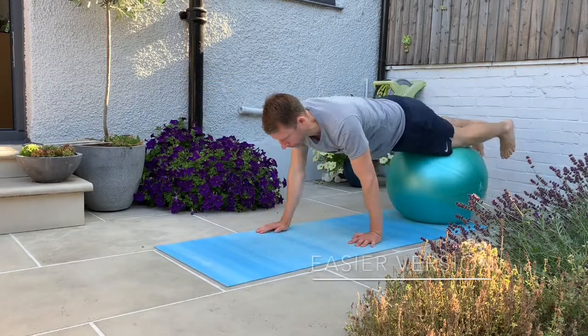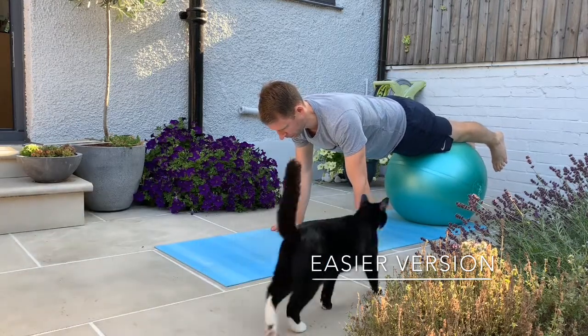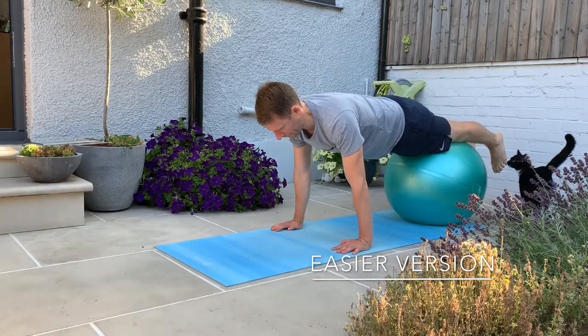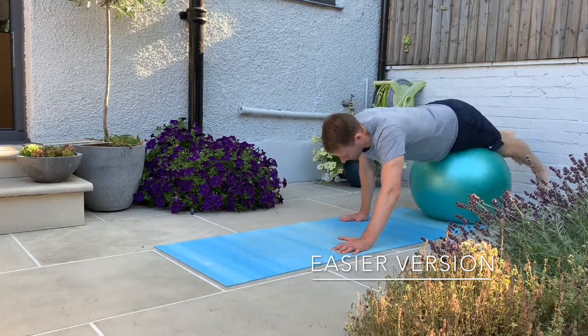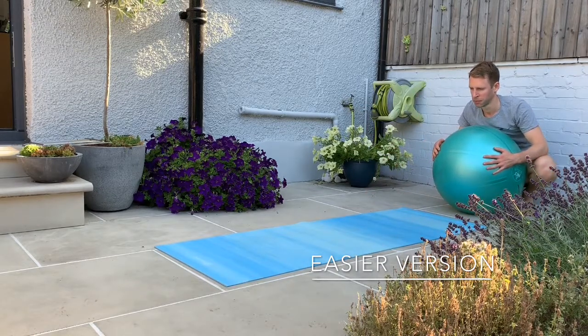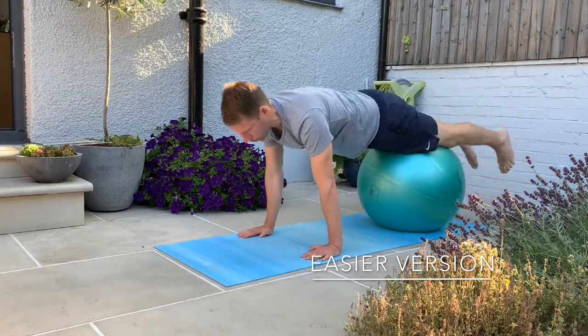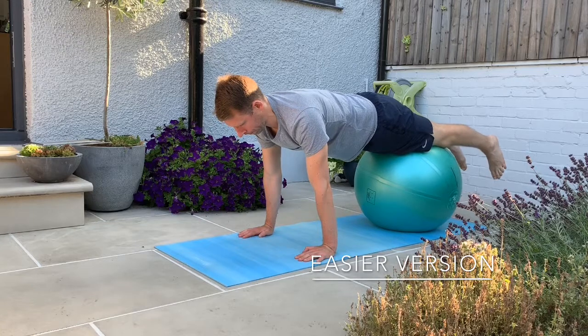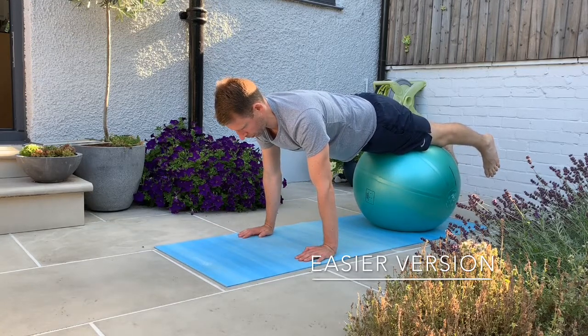If you are struggling to stabilise the core or you can feel this in your lower back, by all means make the exercise easier by rolling back on the ball so more of your weight is over the ball — perhaps with your thighs on top of the ball — and just concentrate on maintaining a neutral spine with the belly button staying in throughout the movement for your 20 seconds. You could also reduce that down to 10 seconds and do multiples of tens, and when you feel ready, bring it back up to 20 seconds.